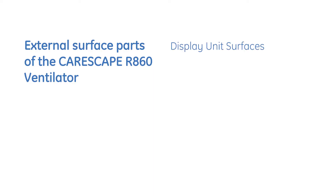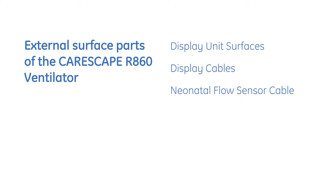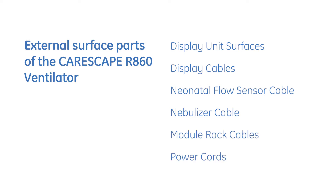These are display unit surfaces, display cables, neonatal flow sensor cable, nebulizer cable, module rack cables, and power cords.